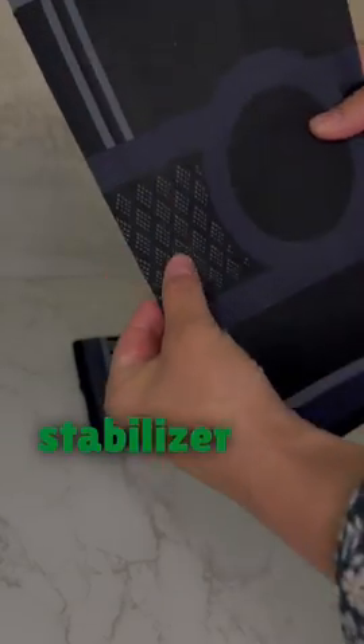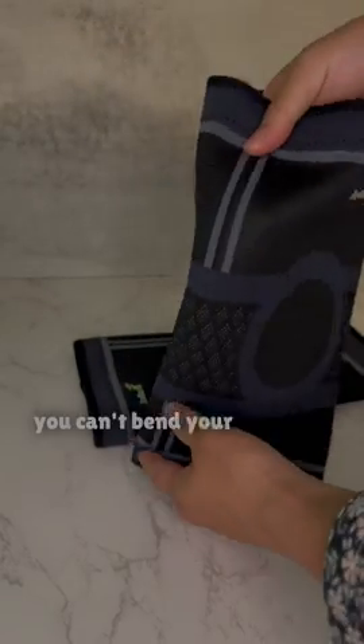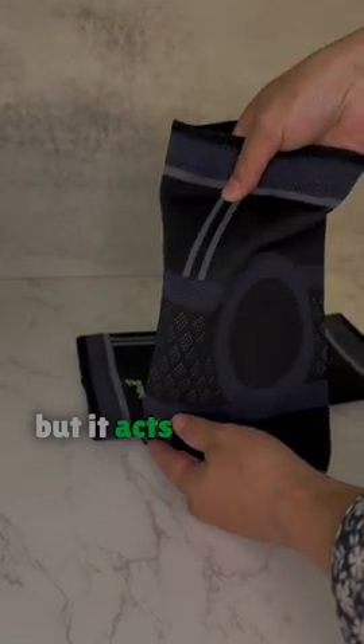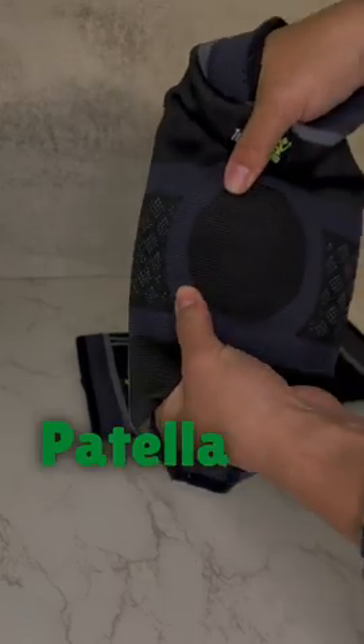What I like about these is the stabilizer bar that you find on both sides of each sleeve. This doesn't mean you can't bend your knee at all — you can, but it acts as a guide to slowly ease you into positions. I also like the patella gel pad,